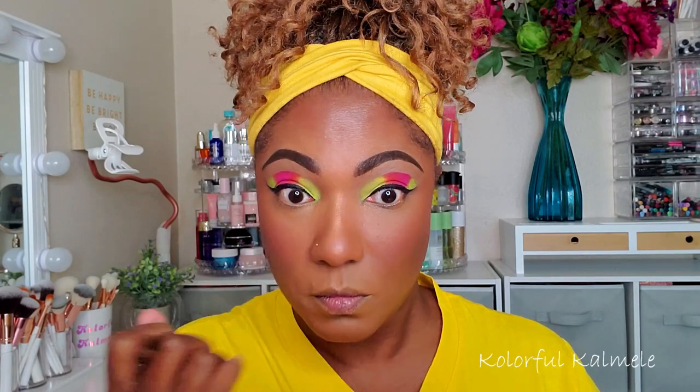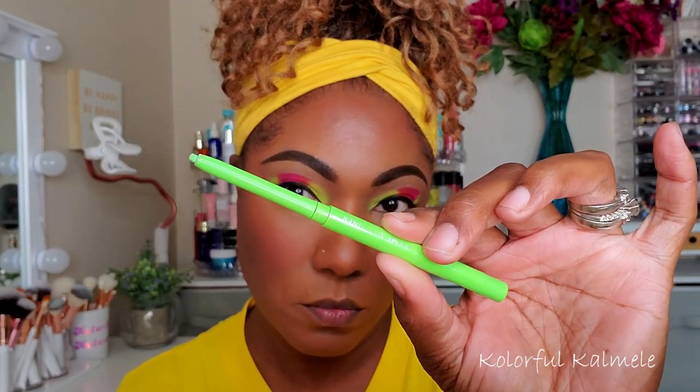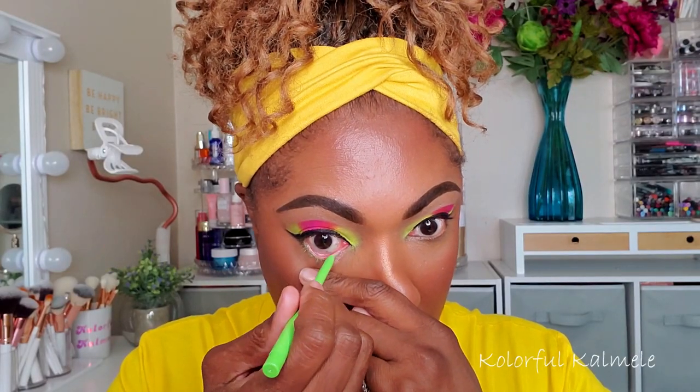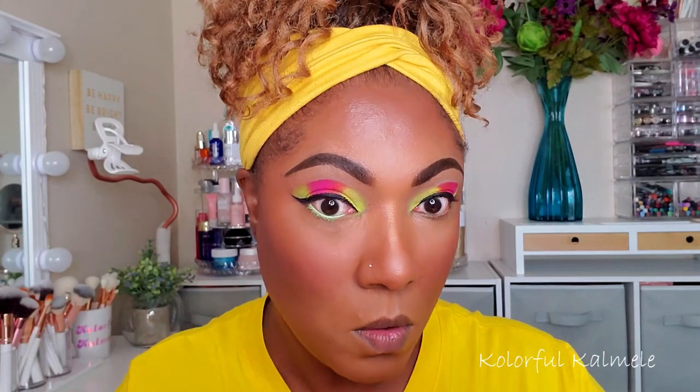I'm happy with this purchase and really glad I picked up this palette — definitely a great buy. For my lower lash line I'm going in with one of my ColourPop liners. I never remember the name — I'll put it on screen — but this is the bright green one.